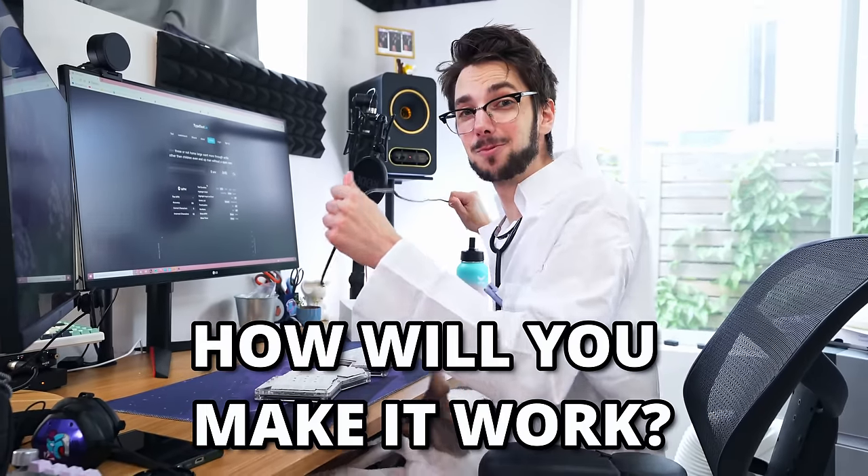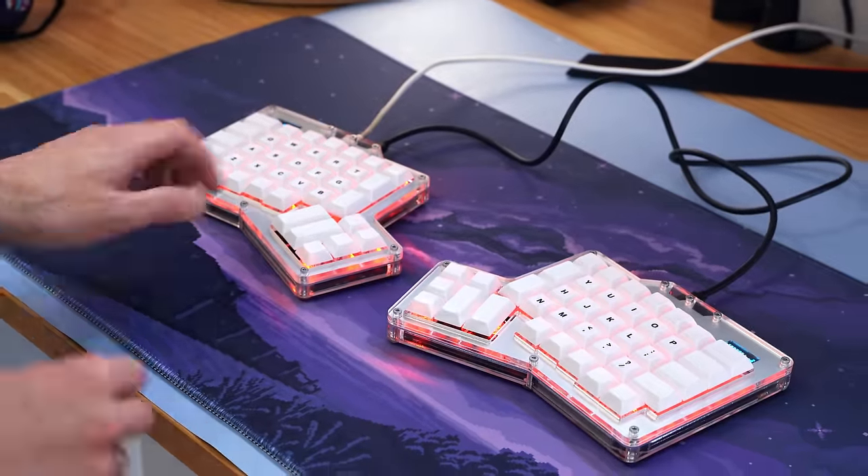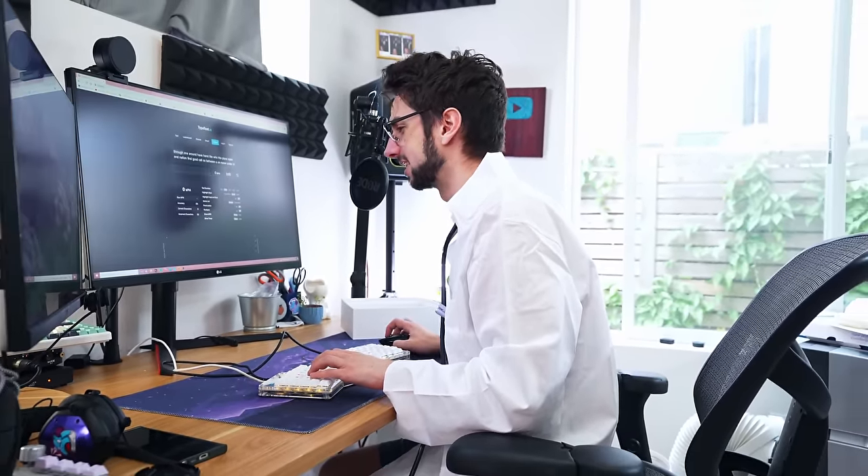To get the keyboard working, all you have to do is plug it into itself, which is easy enough, and then plug it into your computer. Technically I can type with it — it's not pressing buttons, it's pressing hotkeys. This one's really rough. It doesn't feel like any keyboard I've ever used before, and that is an initial barrier that makes it incredibly tough.